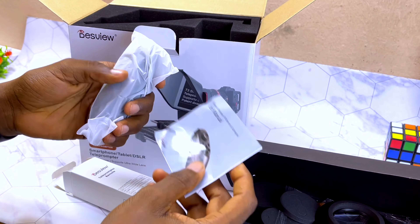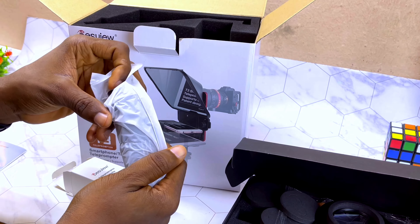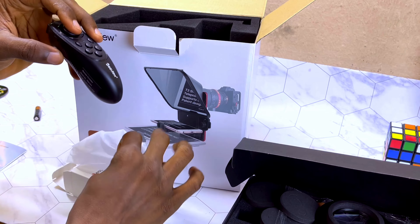Inside the remote pack you are going to see the remote user manual, in case you want to use it for VR or gamepad. It is easy to set up if you are using it with a mobile phone.